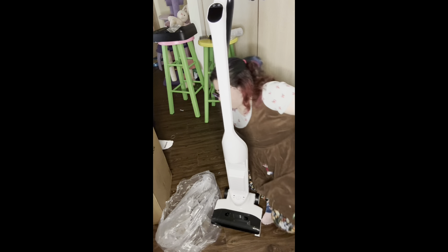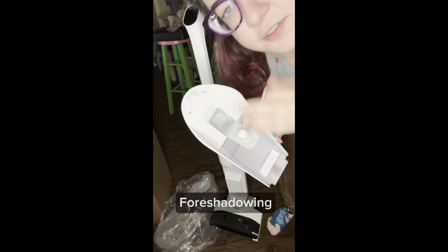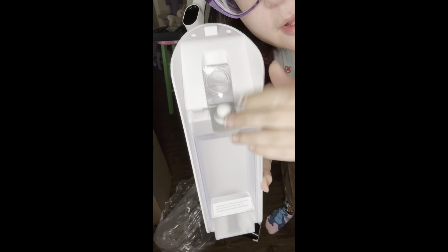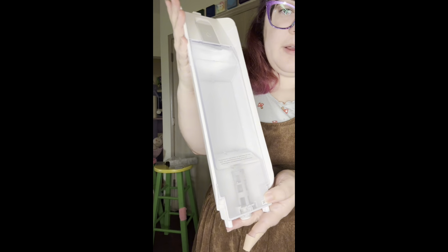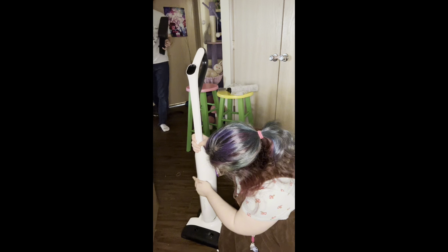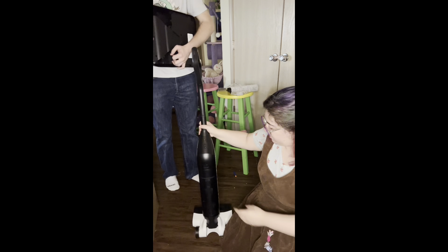I'm not going to take you over to our sink because it's full of dishes, but there's a hole here with a little label that says 'water' — you open it and fill it with water. I've filled the clean tank right up to just under the max limit, and then you just pop it back into place. Very simple.